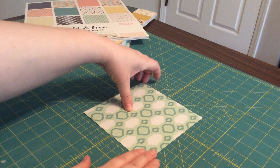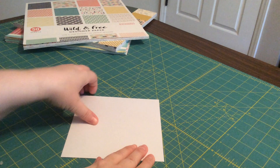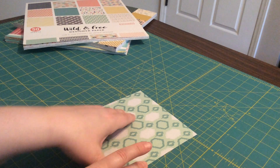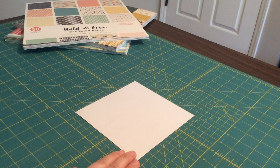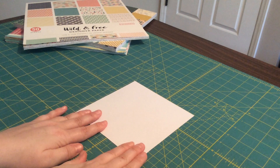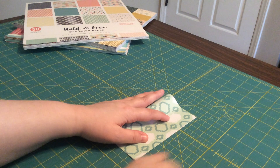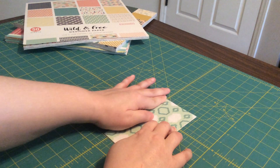Start with your six-inch square of paper. If your paper has color on both sides, you don't really need to worry about direction. But if your paper has a pattern on one side and is white on the other, like mine, you'll want to start with the paper face down. This is the only time you'll need to worry about direction for this fold. So start with your paper color side down and fold it in half. Make sure your fold line lines up nicely and evenly, then press your fold.